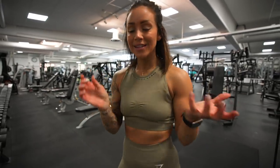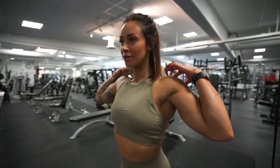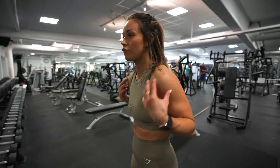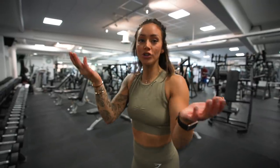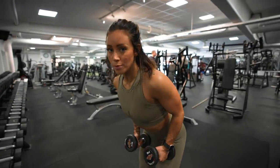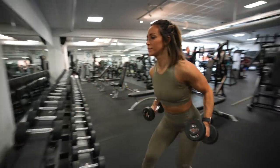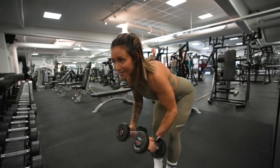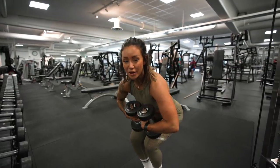Last exercise is the rear delts — the back of the shoulder. This is a really small muscle but we can't forget it, because the rear delts are what keep your posture straight and prevent you from rounding forward. Most common mistake here is also using too much weight — you end up swinging the weight up and you might feel it a little, but you're not isolating the rear delt properly.